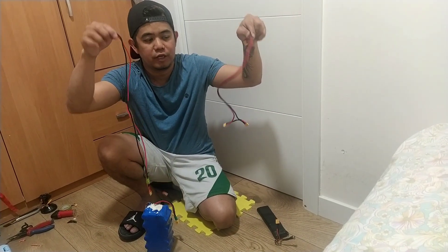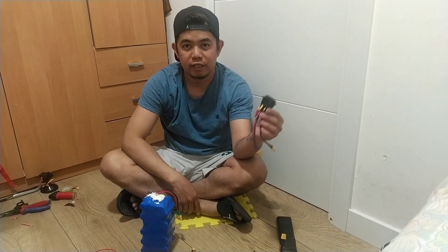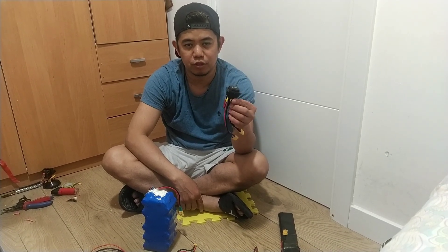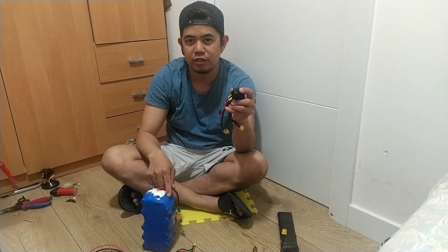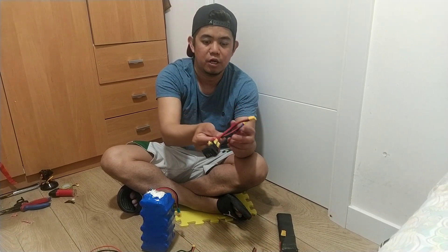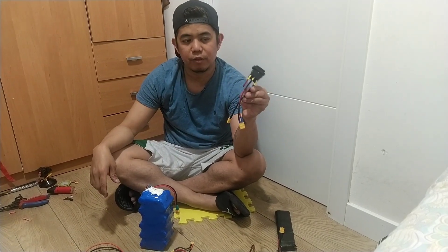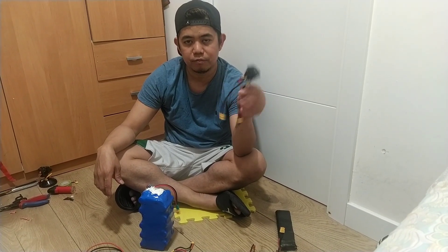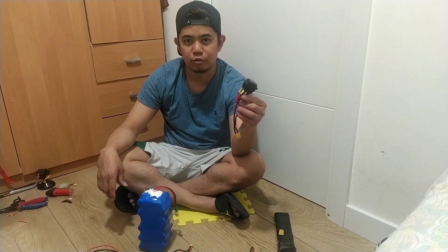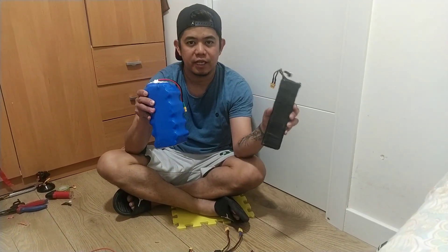We're going to connect this series connection and parallel connection. At this point we need a switch button to separate the speed battery, the range battery, and the stock battery. This is the switch for both batteries. I have a tutorial for this kind of switch on my YouTube channel, so you can check that out. Now let's connect the two 3S batteries at 42 volts with parallel-series connection.